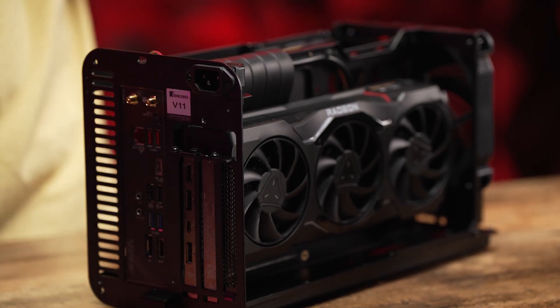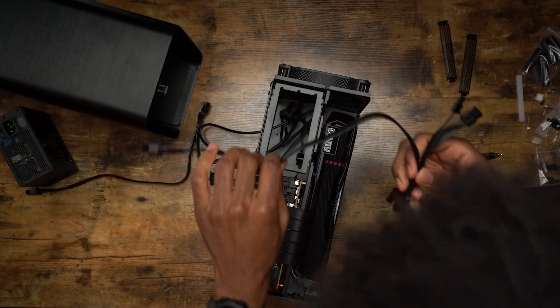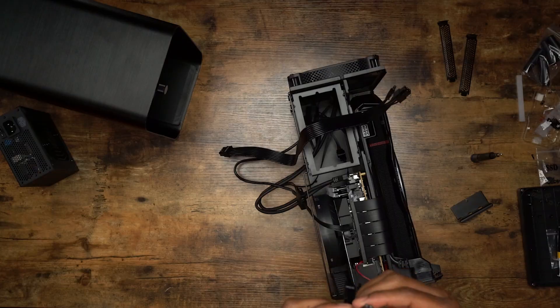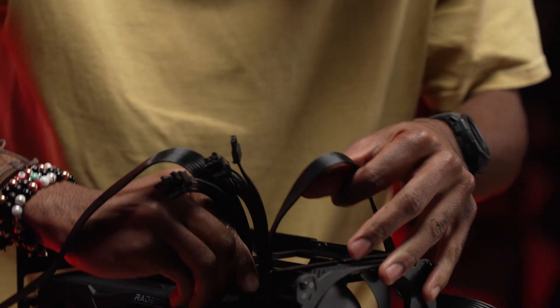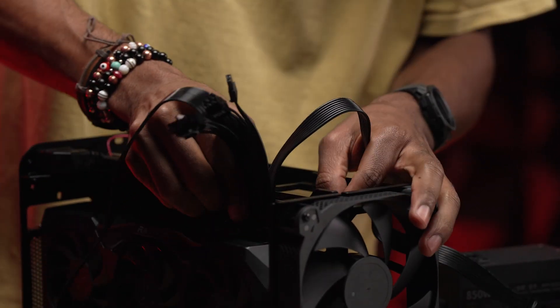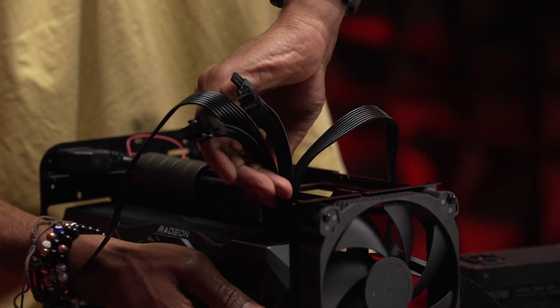We are going to put in the RX 7900 XTX. GPU is in, and now we gotta plug it in. How I plug these in is important. I'm thinking as I do this — because that's what you gotta do. It's not rocket science, it's computer science. It's in there.